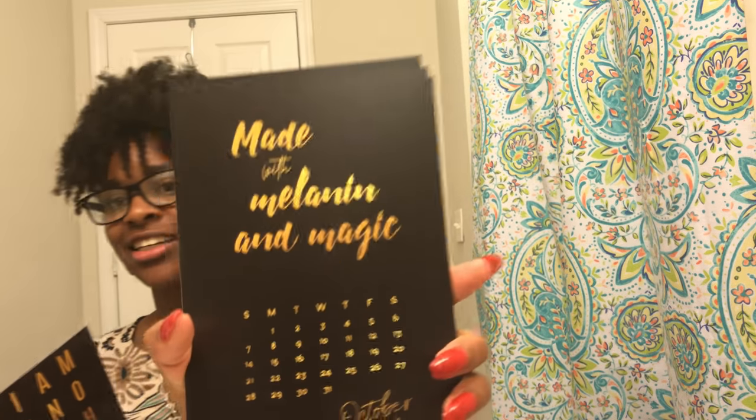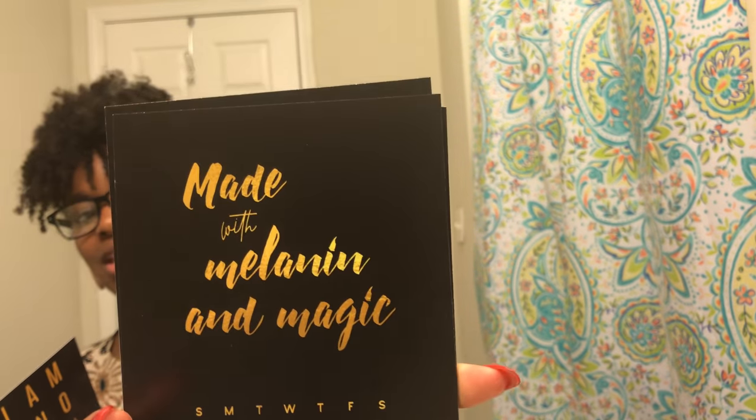I'm not sure how I'd hang it up, but it's really cool — there's a month on each side. My birthday month is October, and it says 'Made with melanin and magic.' This is something you can keep and not throw away. I do have a whiteboard calendar in my room so I'll just post it up there. It's black and gold — I love that.